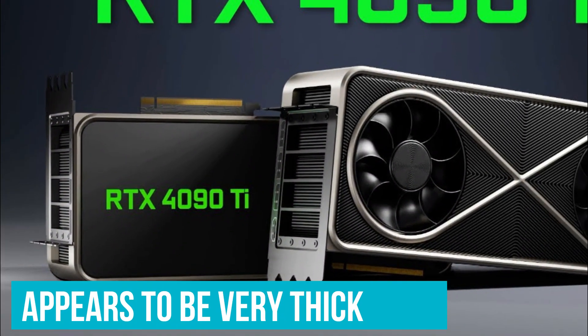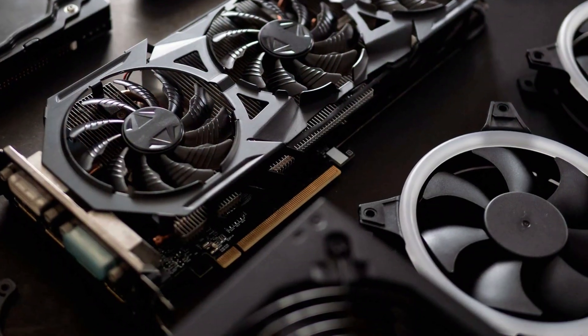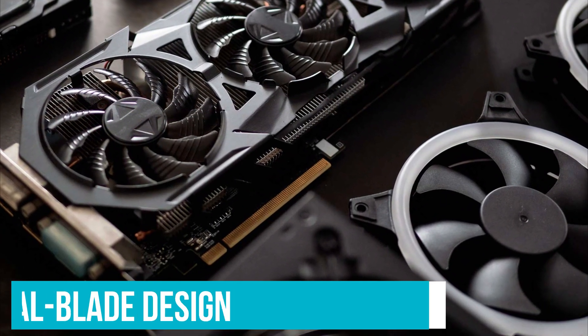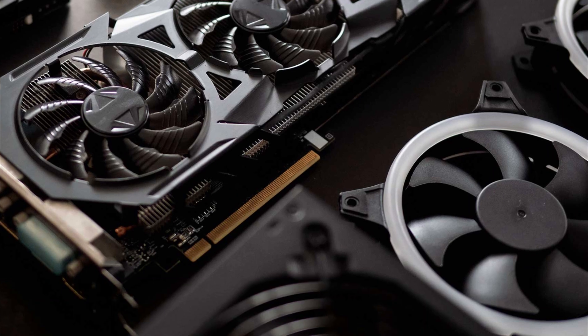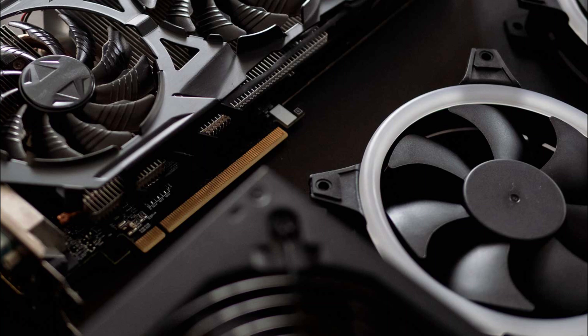As for the card itself, it appears to be very thick both in terms of sheer size and width. The triple fan solution is based on an axial blade design and there's a large heatsink underneath the shroud. The shroud itself is very simple with a matte black texture, and it looks like the card comes with a 3-slot form factor.